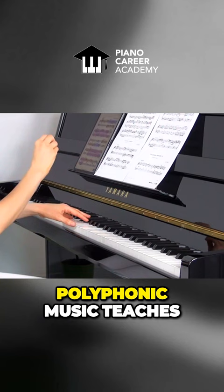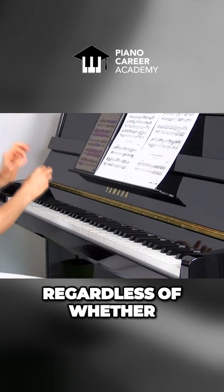Polyphonic music teaches us to focus on the most important voice regardless of whether it is played by the soprano or a lower voice or even lower.